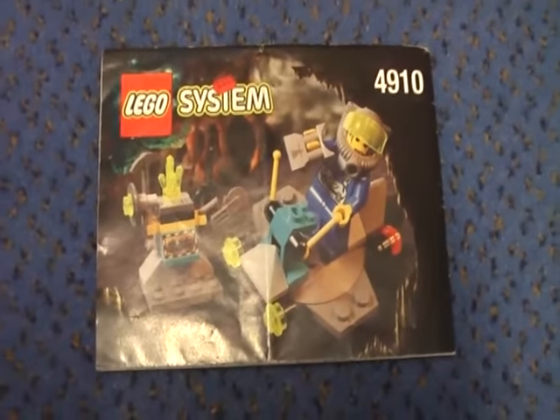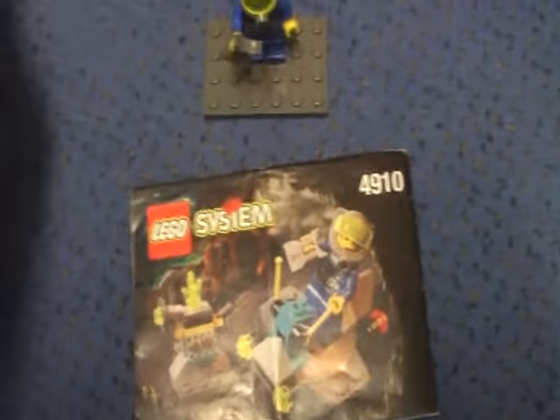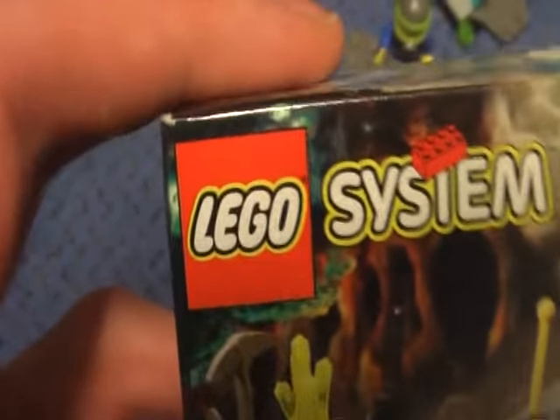This is Klokrisch here with another LEGO Rock Creator review, and today I'm going to review the Hover Scout. This is the box — the LEGO system part of the Rock Creator, set number 4910.